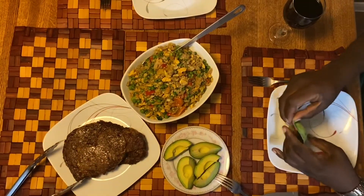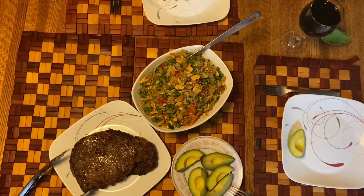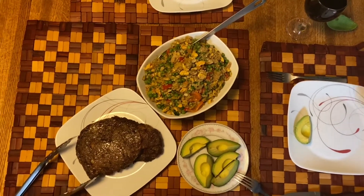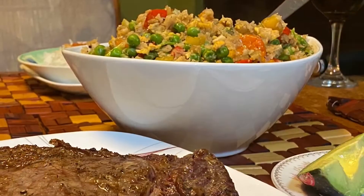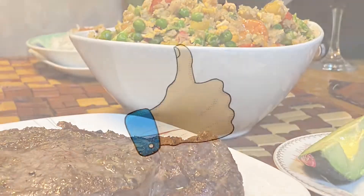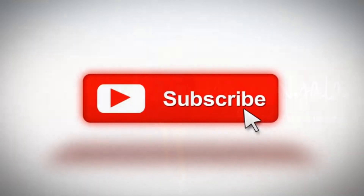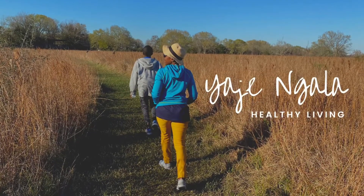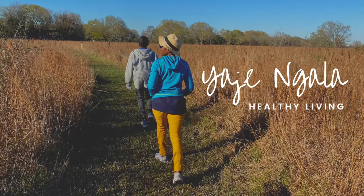Thank you so very much for watching. This makes a great leftover for lunch the next day, so make sure you save some or make enough to save. We did enjoy dinner. I hope you consider trying this recipe. Don't forget to give the video a thumbs up, and please help me grow by subscribing. I will catch you in my next video. Stay healthy. Bye!